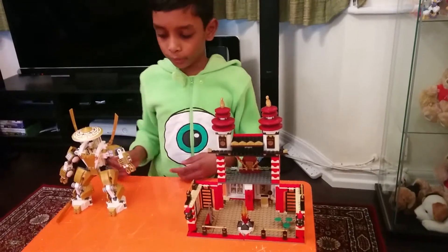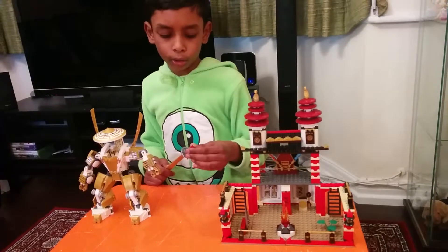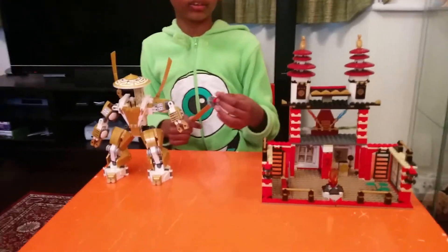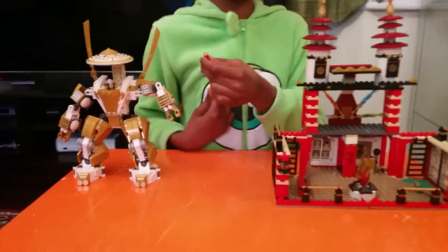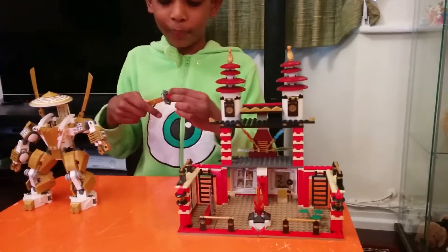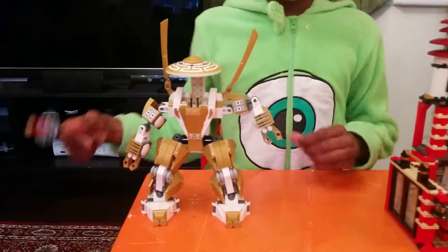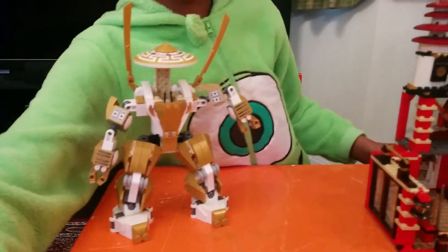Stay tuned! This is part two of the Lego Ninjago Temple of Light set with Bhanu Chowdhury — this is Bhanu Chowdhury's son. I got this for Christmas. These figures are just the same ones from before.